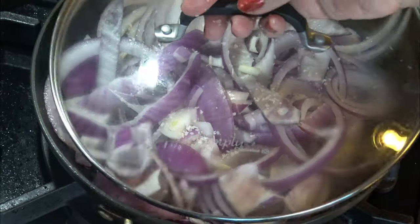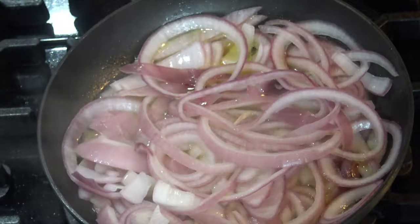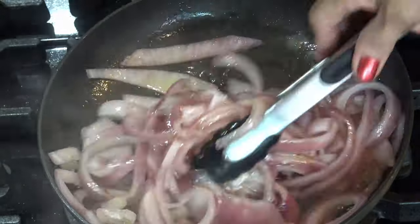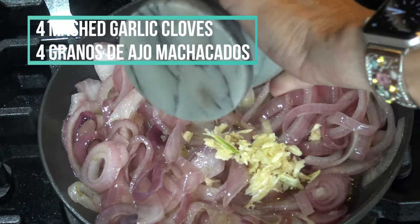I sprinkle a little bit of salt and let it cook until the onion becomes translucent. Once the onions are soft, I add four mashed garlic cloves.